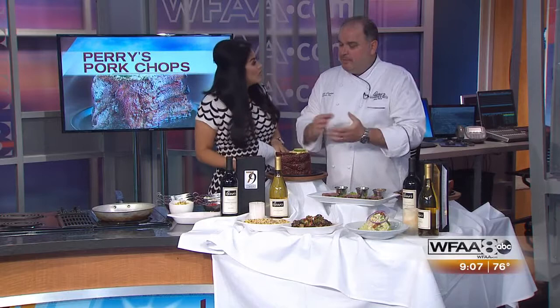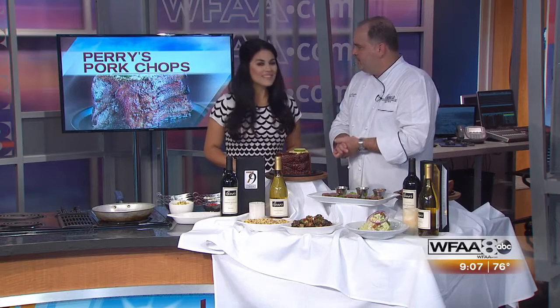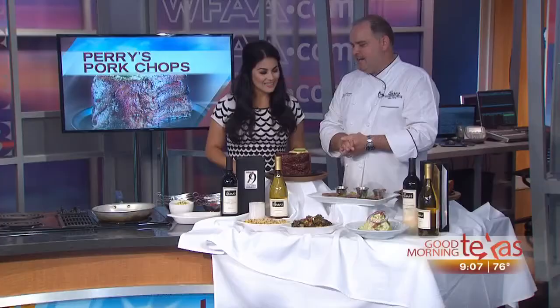I know it's a secret recipe, but maybe give us some tips on how we can prepare a pork chop at home. If you want to do it at home, any kind of barbecue spice you would like — a little bit of barbecue spice, a little bit of black pepper — smoke it over hickory, oak, or pecan. A size pork chop like this takes about six to eight hours, normally at about 225 degrees on a smoker.